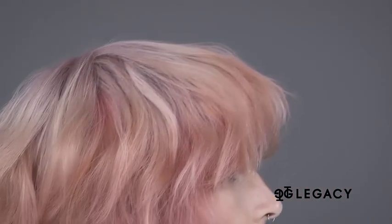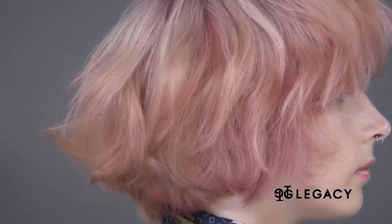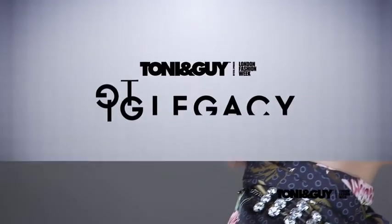The juxtaposition of strength and softness, cool and warm hues, is the defining feature of the contemporary interior technique. This juxtaposition is reflected with the colors of lilac, rosé, and shaded pink, working with the feeling of both power and elegance with a sculptured quality to the finish. For the Toni & Guy education professional, we thank you.